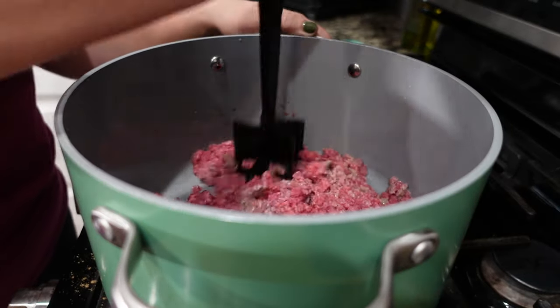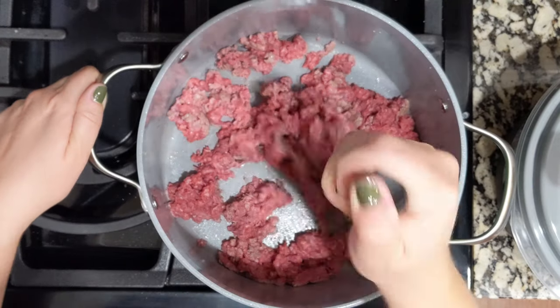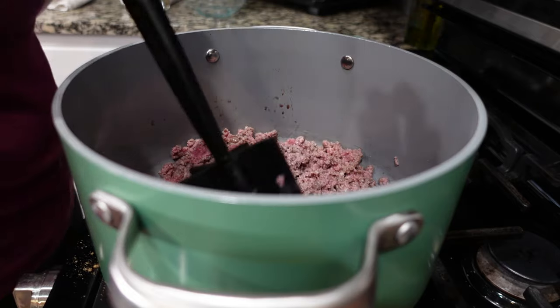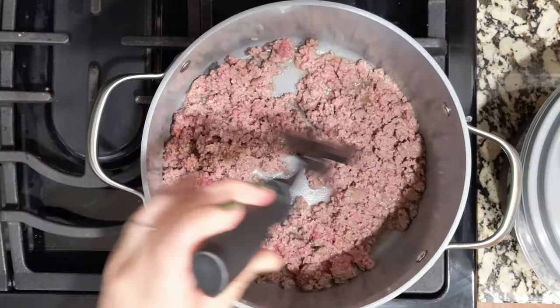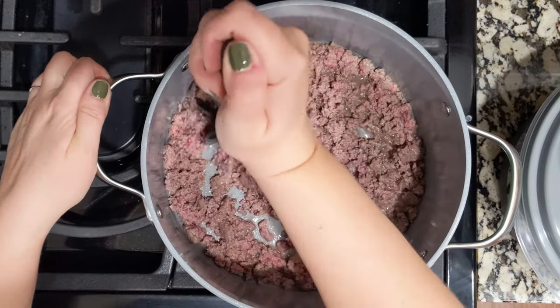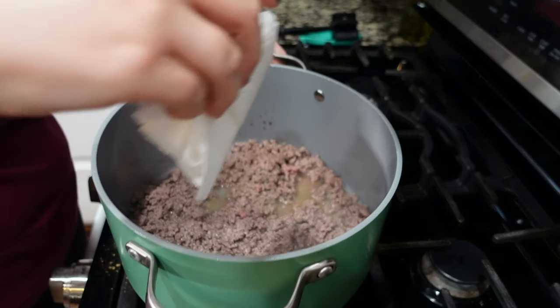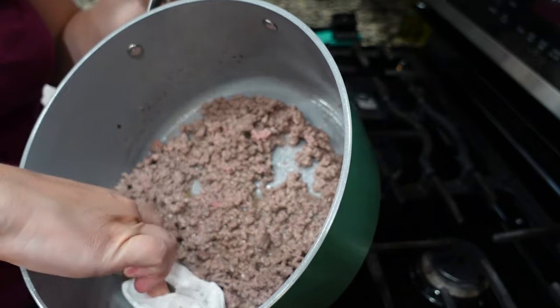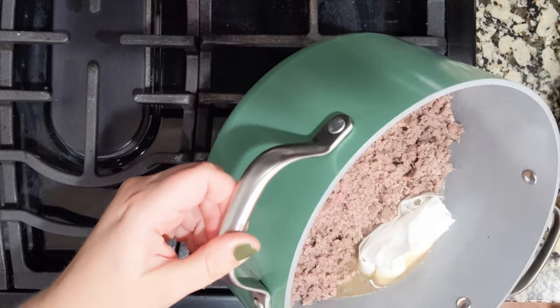You guys really seem to like one-pot meals, which is fantastic. This is one of those, but it's also a 30-minute meal, which makes it a double whammy. This is a pretty lean ground beef so we won't end up with a lot of grease, but I'll take a paper towel, fold it, and let it soak up the little bit that's there, then use tongs to pull it out.